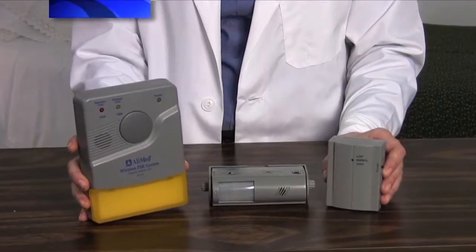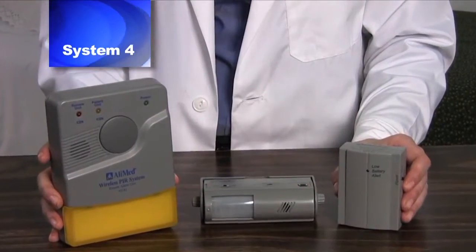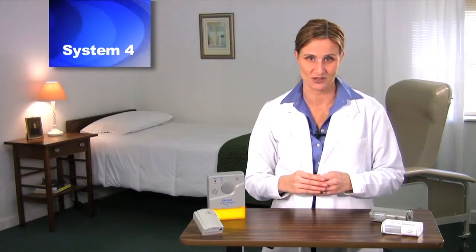System 4 combines Systems 2 and 3, giving the option to sound in three locations. It includes the alarm unit, remote receiver, and nurse call receiver. For more detailed instruction on System 4, please see video 4.